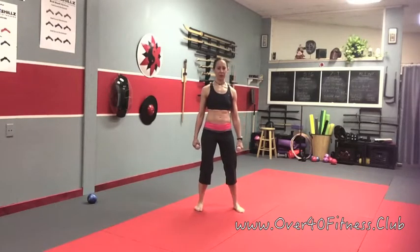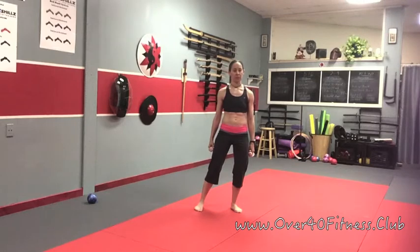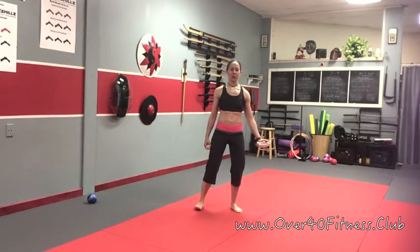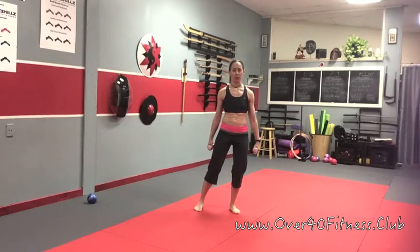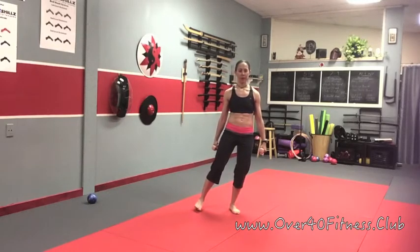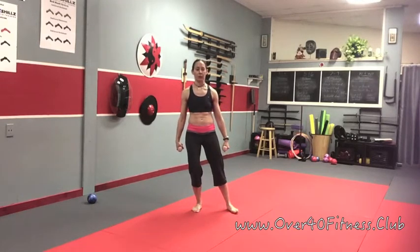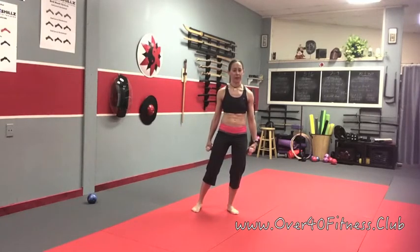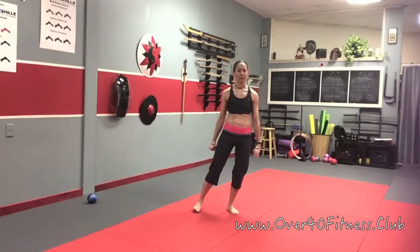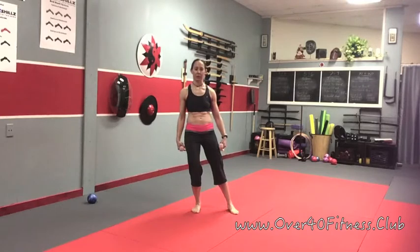We're going to start by just shifting the weight over from one foot to the other. We're shifting all of the weight into one leg, so the other leg is empty — there's no weight. Start getting this idea in your head about empty and full. When we shift all the weight into one leg, that leg becomes full, the other leg becomes empty. When we shift it back, that leg becomes full and the other leg becomes empty.